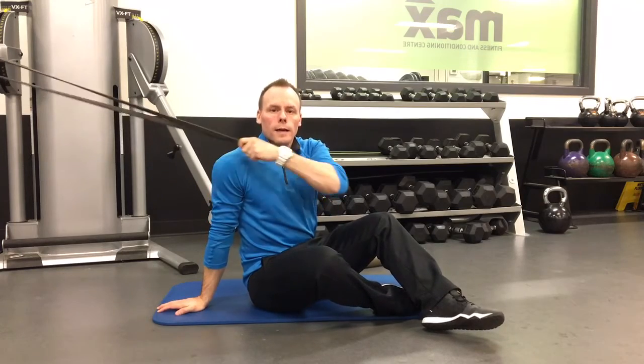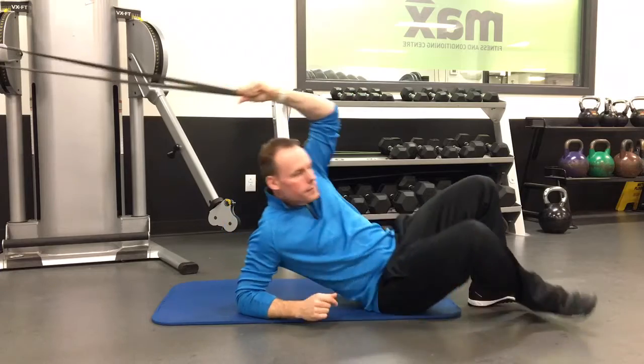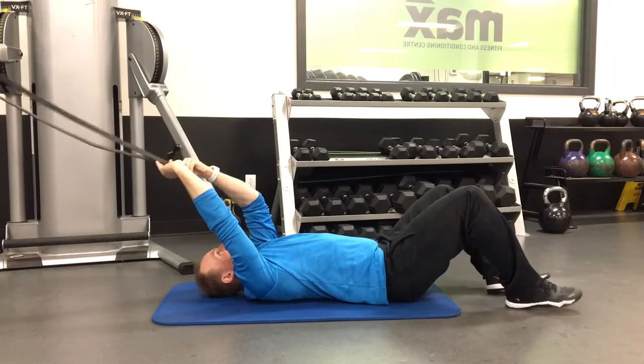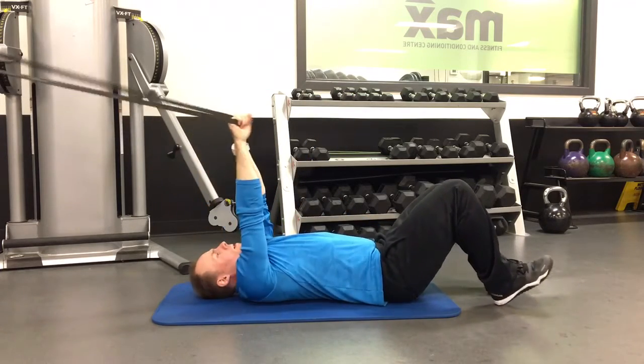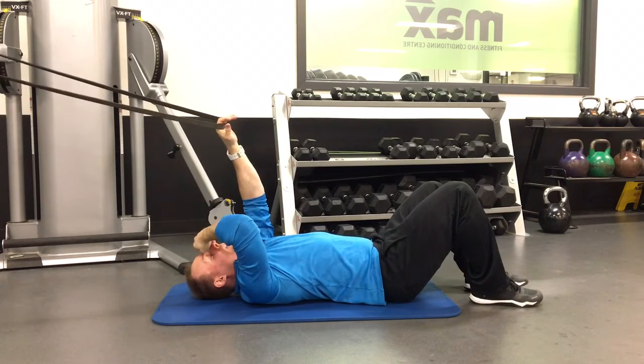Band-resisted single leg lift, or a dead bump. Attach your band behind you, usually something at about waist height when you're standing.